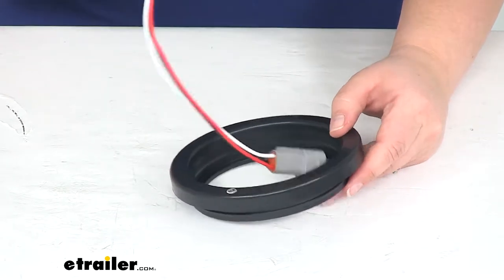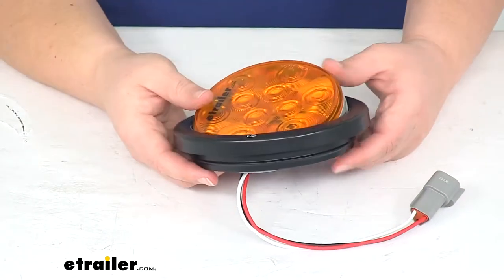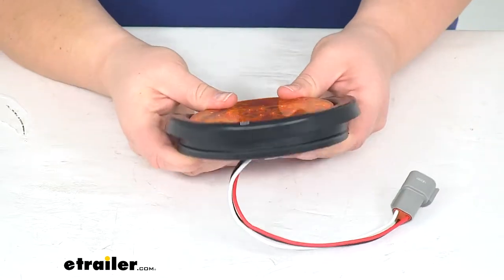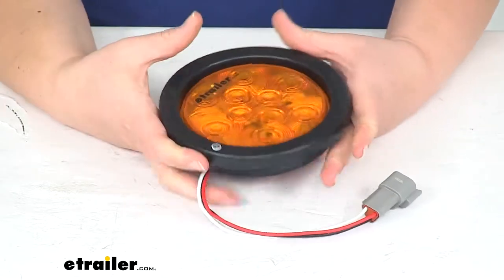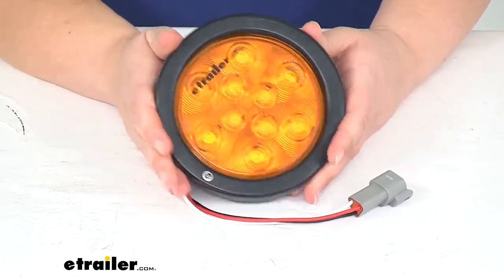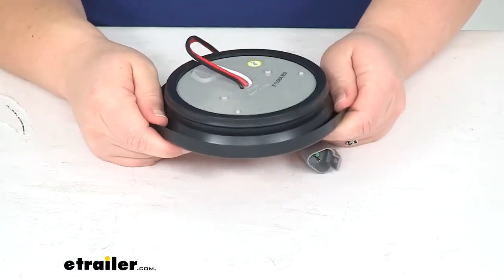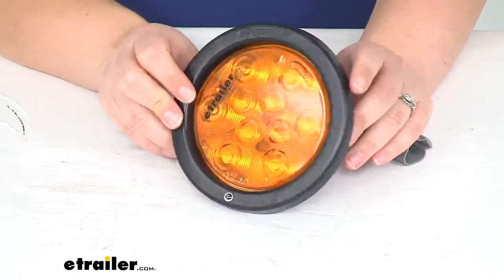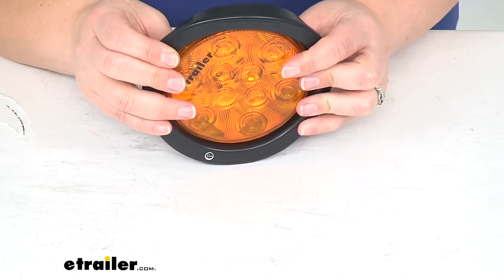And basically, if we bring in our light, it's just going to drop in the middle there, press it into place, and that'll hold around and provide that sort of shock dampening effect for our light. So it snaps right in, holds it securely, and also kind of finishes up the look of the light, makes it look a little bit more deliberate.